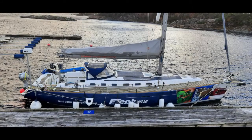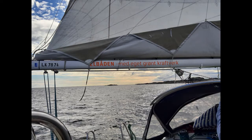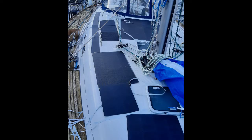Here we have mounted 1200 watts on the deck and an additional 200 watts on the spray hood. 'Elbåden med eget grønt kraftverk' means in English: the electric boat with its own green power station.